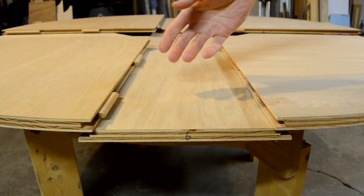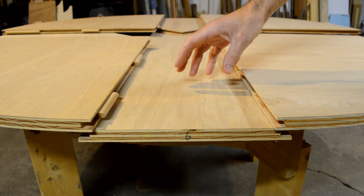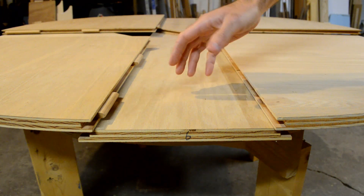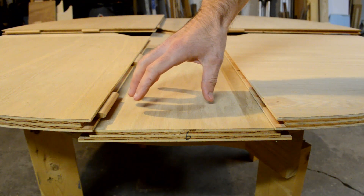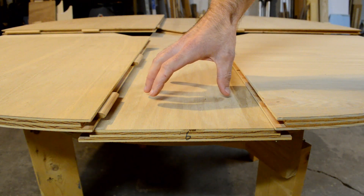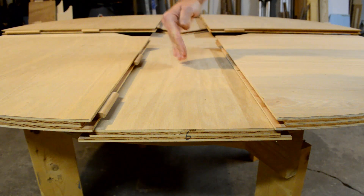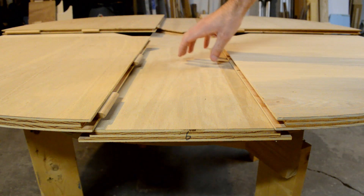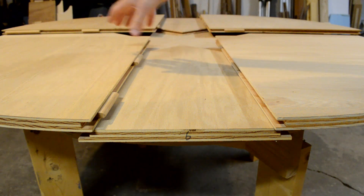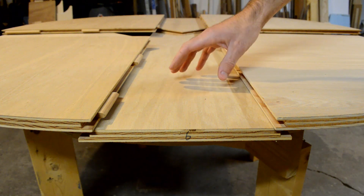One way to fix that — maybe the obvious way — is what I'll call variable timing on the table, because it sounds cool like an automotive term. It would probably entail shifting the position of the arm underneath that makes the panel come out, changing its length. It could potentially impact some other things; I haven't thought it through 100%, but it doesn't feel that promising right now.